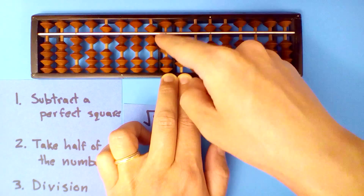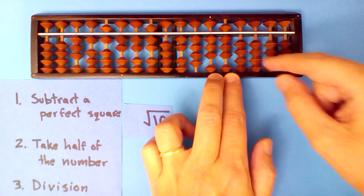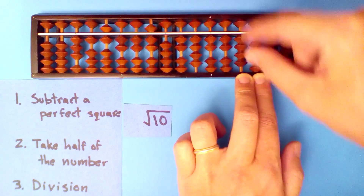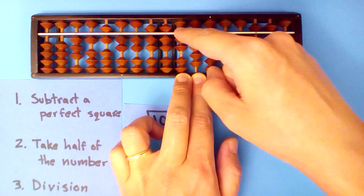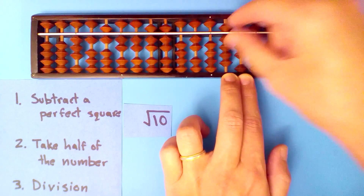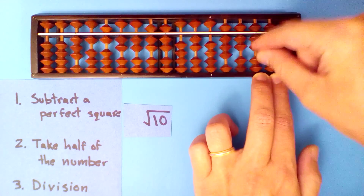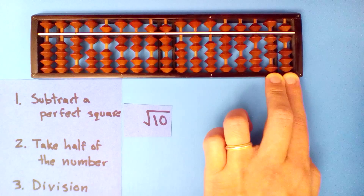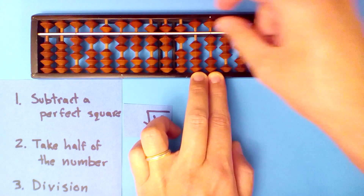So seven: seven times three is twenty-one, seven times one is seven, seven times six is forty-two, seven times two is fourteen, seven times two is forty-nine — we subtract twenty-four point five. Three into twenty-four again: eight is too much, so seven again. After running out of room — a larger soroban could keep going — three into twenty-six: six times three is eighteen, six times one is six.